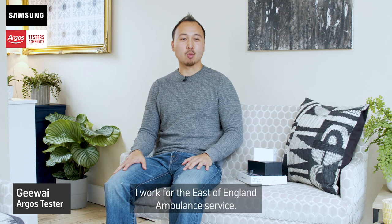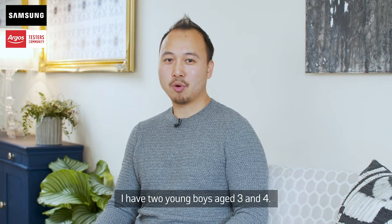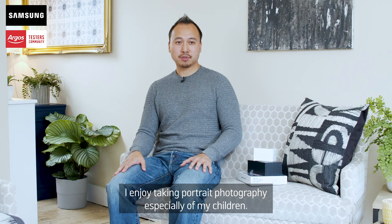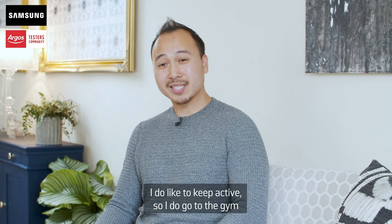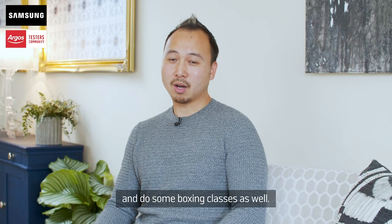Hi, my name's Jiway and I work for the East of England Ambulance Service. I have two young boys aged three and four. I enjoy taking portrait photography, especially with my children. I do like to keep active, so I go to the gym and do some boxing classes as well.